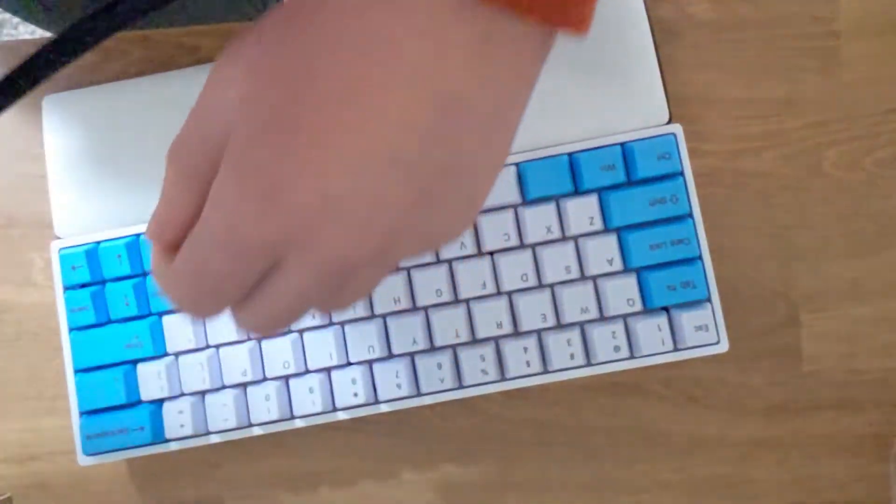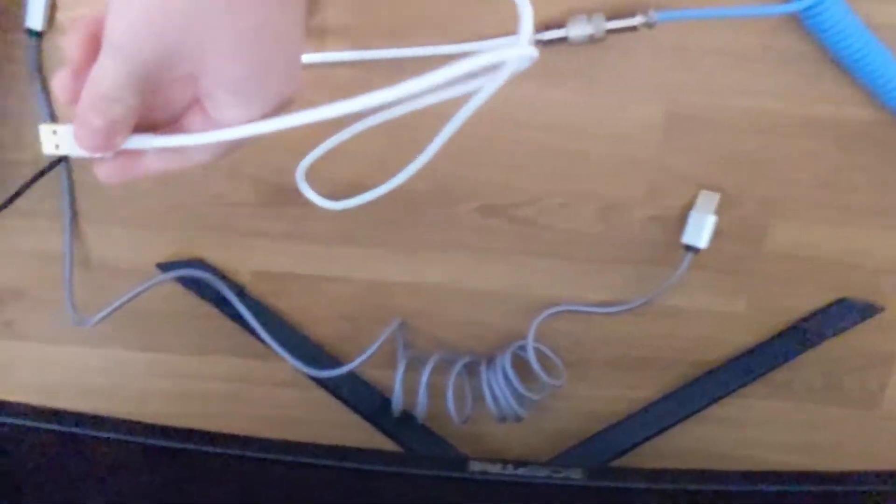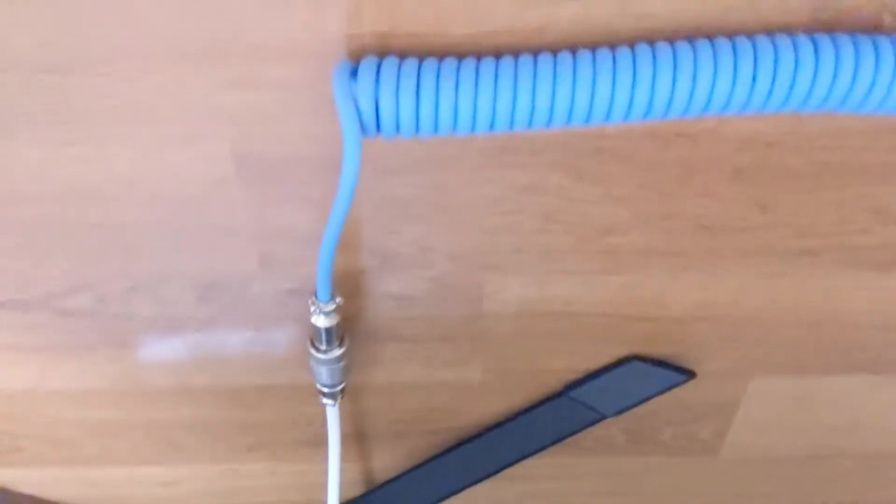Last but not least, it's time to plug in the cable. This is USB-A on one end and USB Type-C to the actual keyboard. I believe it's like a 99% compatibility rate — it may not work if you have a very slim area to actually fit in the USB.